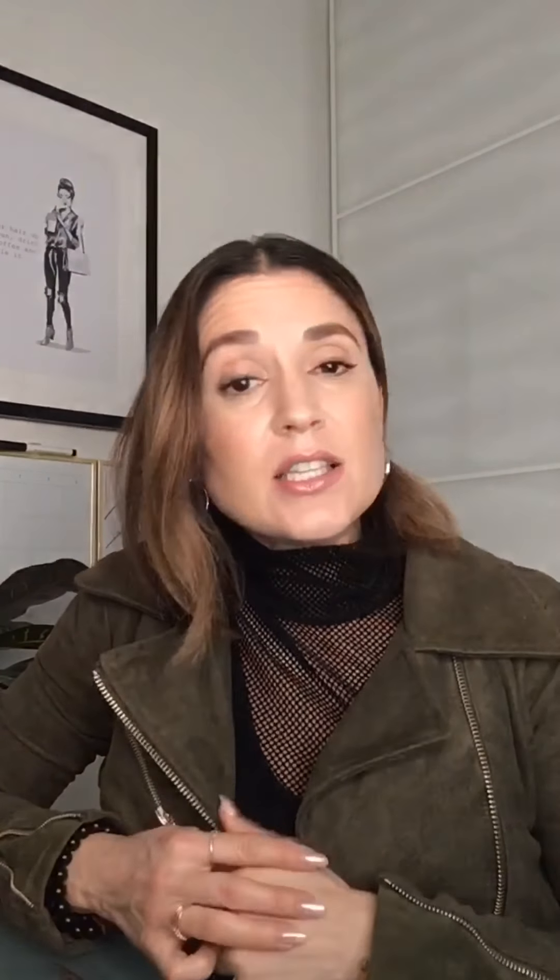For people who are just starting in the eyeliner world and are super nervous — they say 'I try and it's always a hot mess' — here's a trick for you. Get an angle brush and use your eyeshadow. Don't be scared because it's just eyeshadow, so if you muck it up it's no problem — you can just wipe it off.